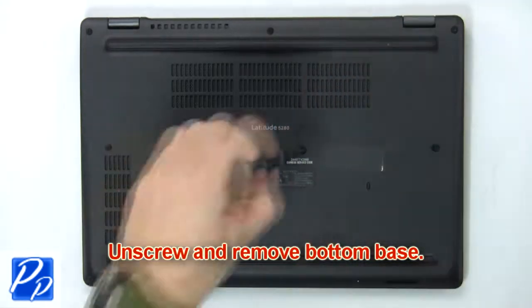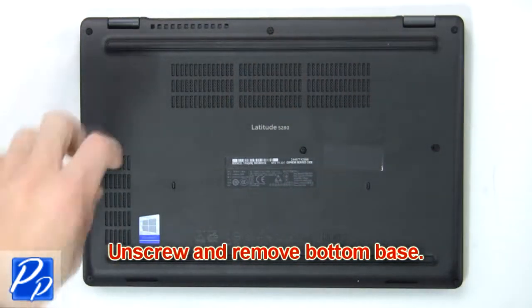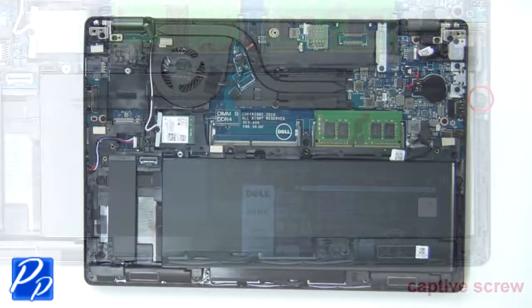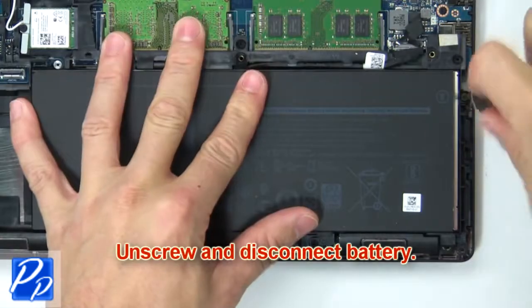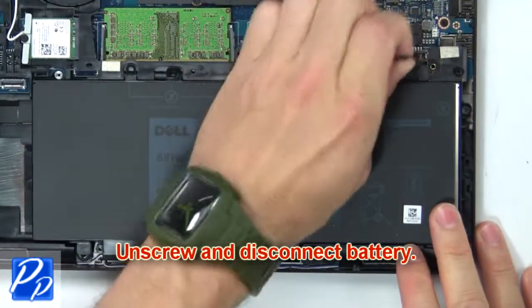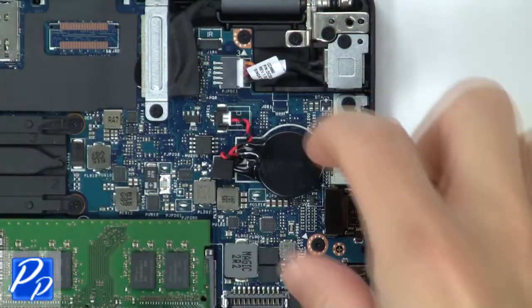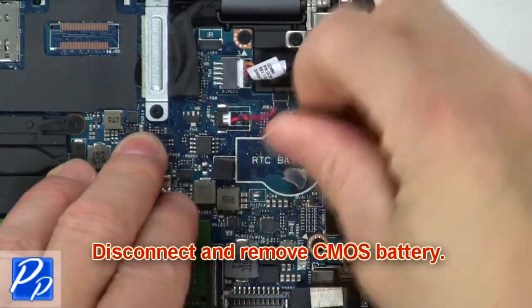First, remove screws to loosen and then pry apart the bottom base. Next, unscrew and disconnect the battery. Then disconnect and remove the CMOS battery.